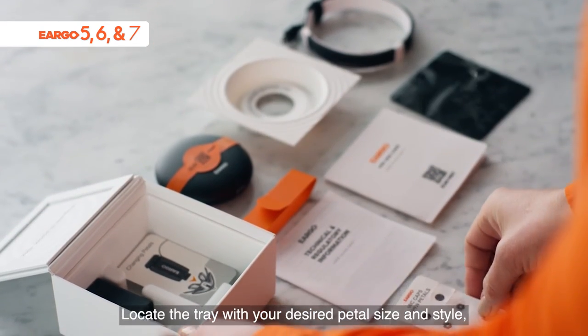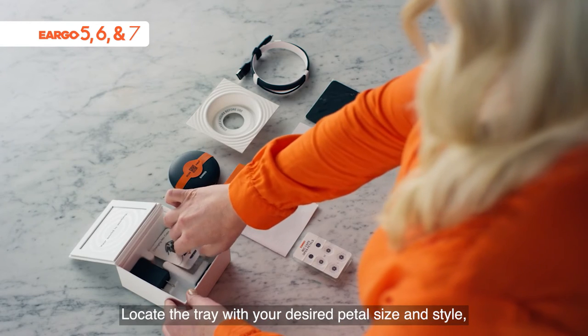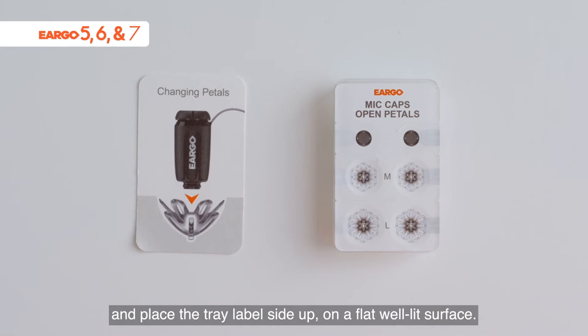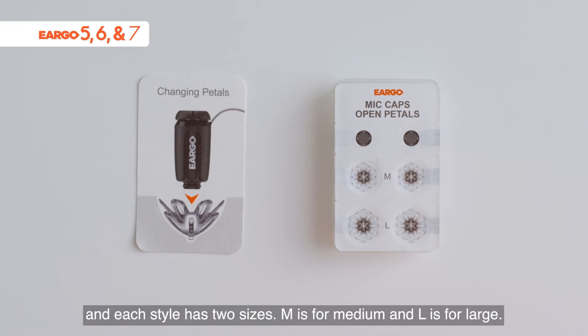Locate the tray with your desired pedal size and style and place the tray label side up on a flat, well-lit surface. Each tray is marked with the style of pedal — open or closed — and each style has two sizes. M is for medium and L is for large.